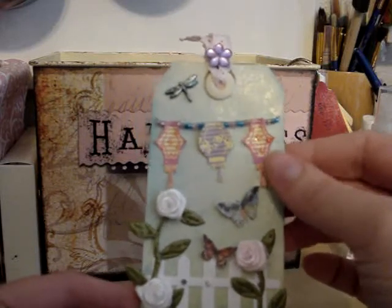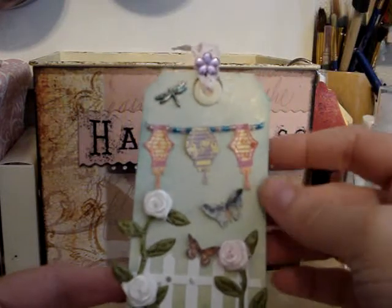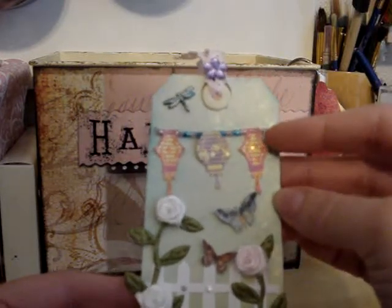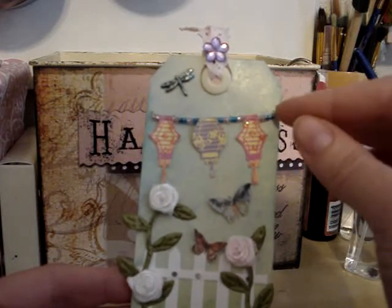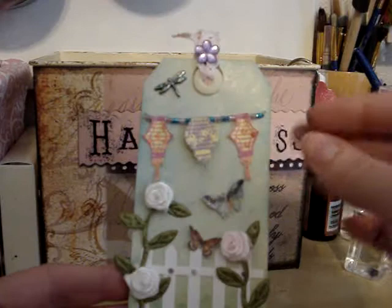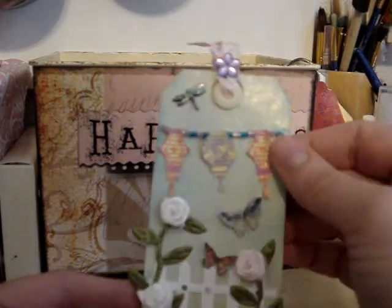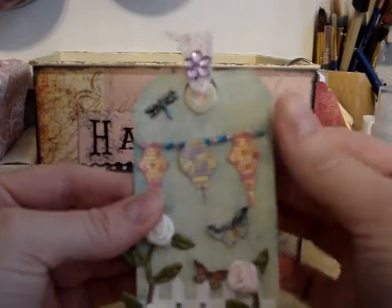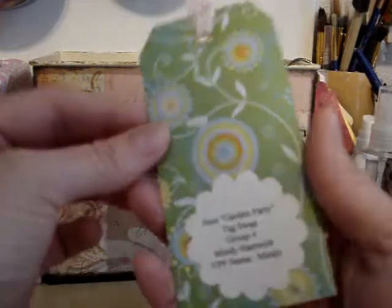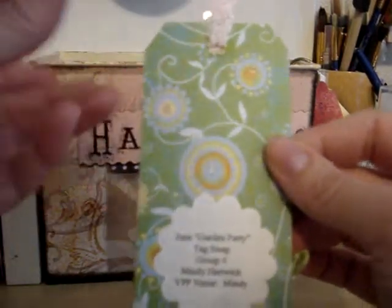So I stamped the images onto a piece of yellow cardstock because I wanted it to look like light was coming out of them. I cut them out and I poked holes at the top and ran a wire through them and added beads onto the wire. Then I poked holes in the side, stuck it through, and bent it down, and then I put a piece of design paper over the back of it so you can't see the wires.